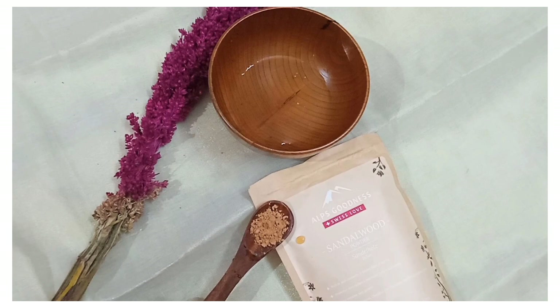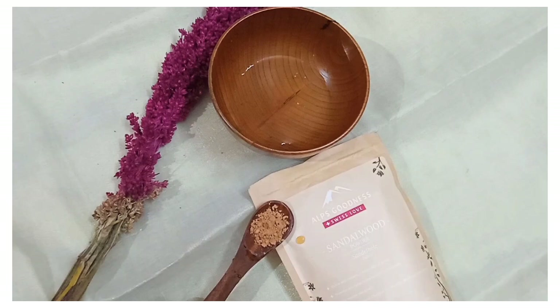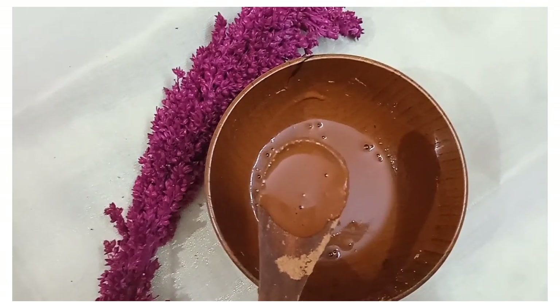This is a natural ingredient. You can do a patch test, but if you have allergies or skin problems, you can do a patch test and then continue to use it.